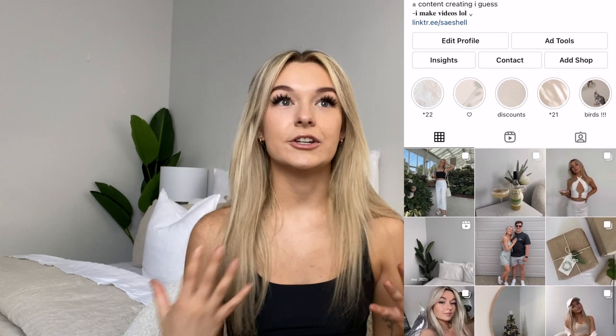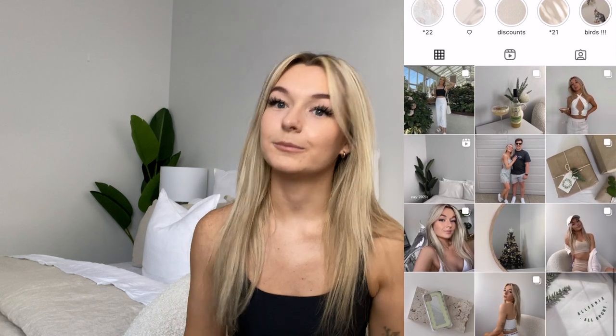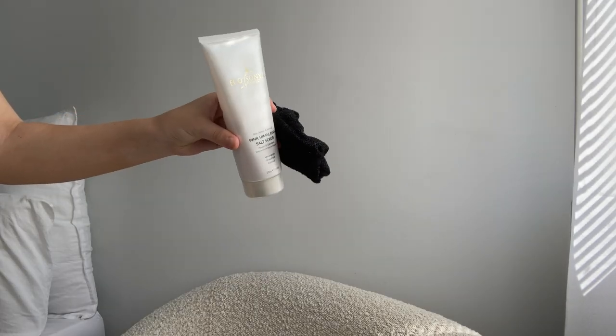I'm already tanned right now — I just wanted to talk to you while looking a little more human. You'll see what I mean once I start the process. Also don't forget to follow me on Instagram so you don't miss out when I'm not posting on YouTube. Without further ado, let me take you through my tanning process — let's go!